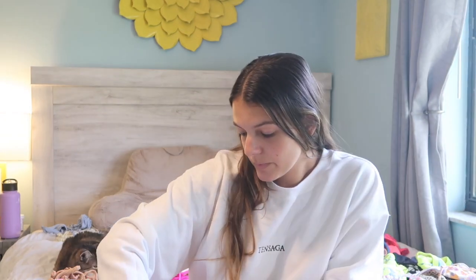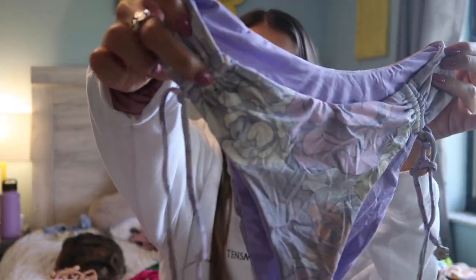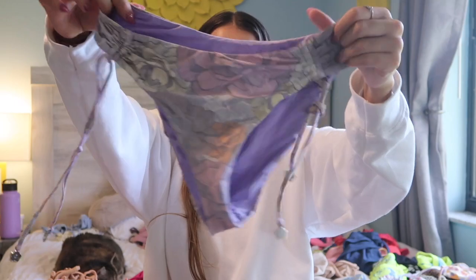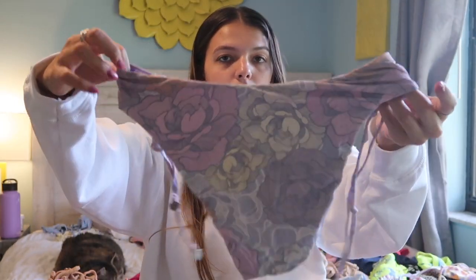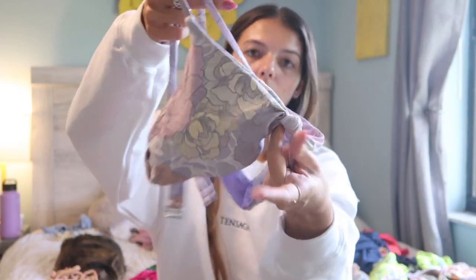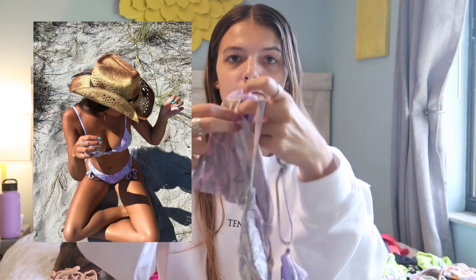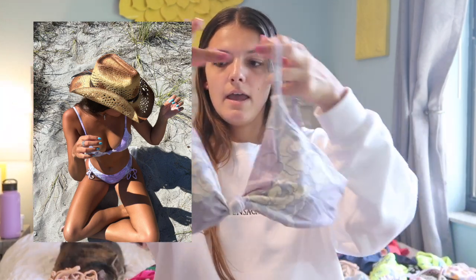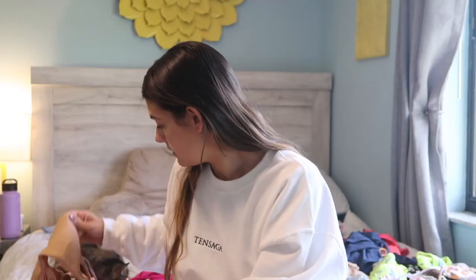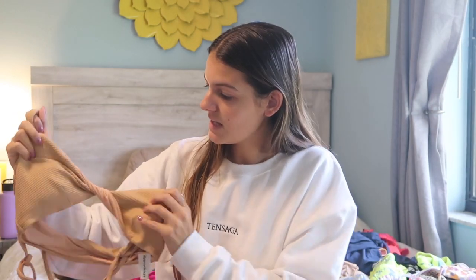The next bikini is a purple floral bikini. The bottoms have super cute detailing on the sides with little strings that can tie and little flower detailing at the bottom — again mid coverage. The top is a super cute triangle with a little knot in the middle and adjustable straps. This bikini top is padded but the pads can come out if you'd like.